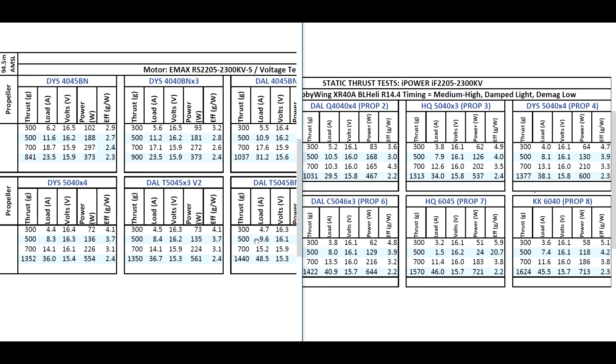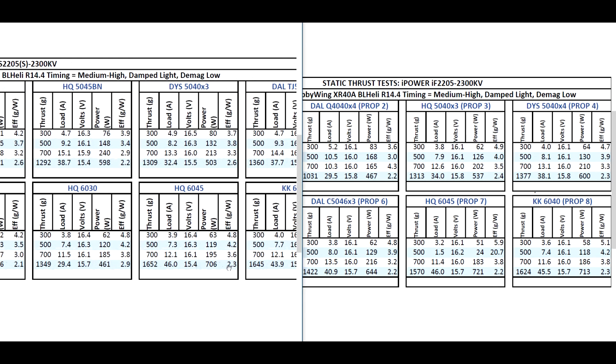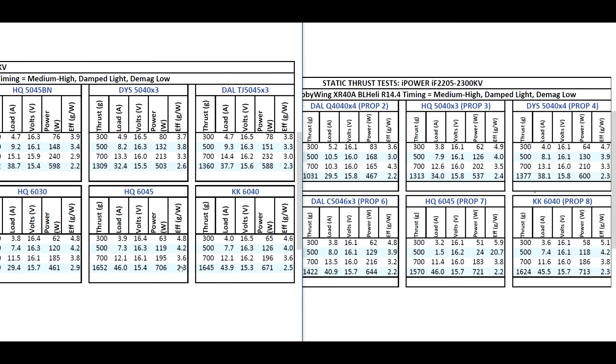When we go to the 6-inch props, this is where the Emax pulls away due to the more refined construction. Keep in mind this is a mid-budget, low-budget type of motor — it's only about five to six dollars less than the Emax. On the 6-inch prop, the Emax pulls ahead and is actually a little bit better on amperage, which is expected as the Emax has better tolerances and overall better construction.